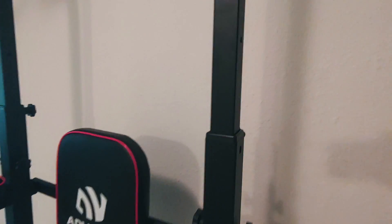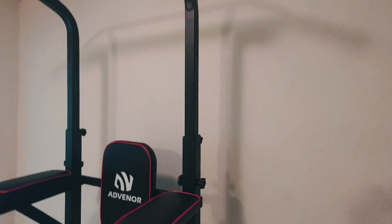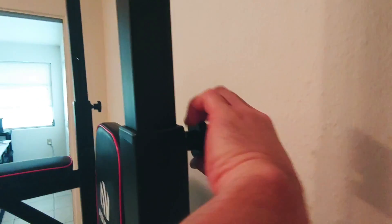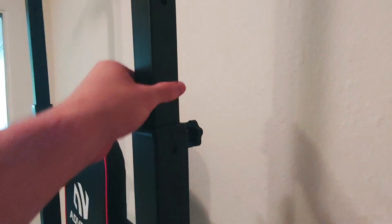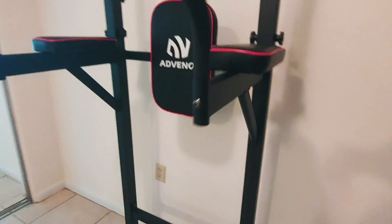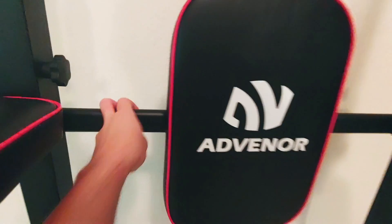These bars here can be extended very high — it actually touched my ceiling just installing it. It has a stabilizer nut here so that this doesn't shake at all, and an adjustment nut so you can raise it and lower it as desired. These crossbars here really help with the stability of the unit.